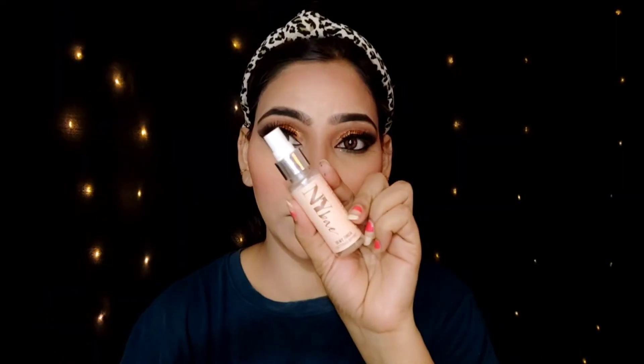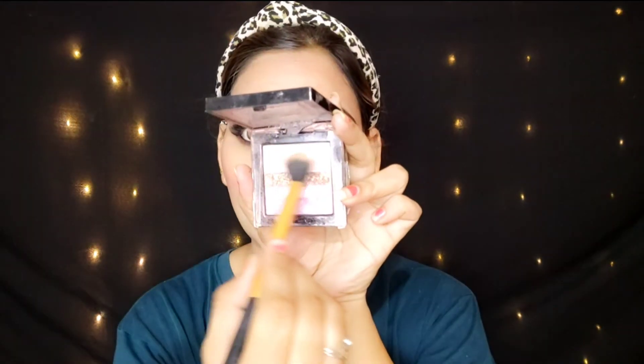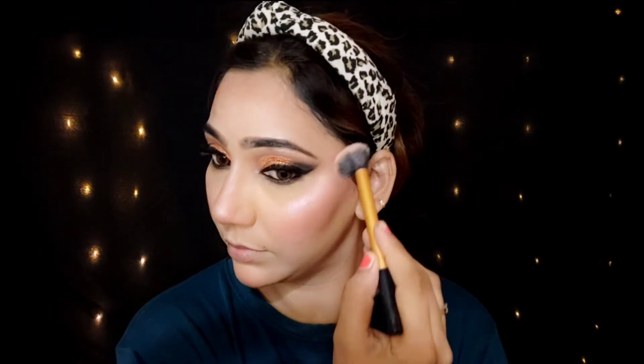I will apply blush to the apple of my cheeks. I also apply it to my nose and chin to add color and warmth to the face. Then I set my makeup with a makeup fixer. I will apply the brow bone highlight and highlight the inner corners of the eyes as well.